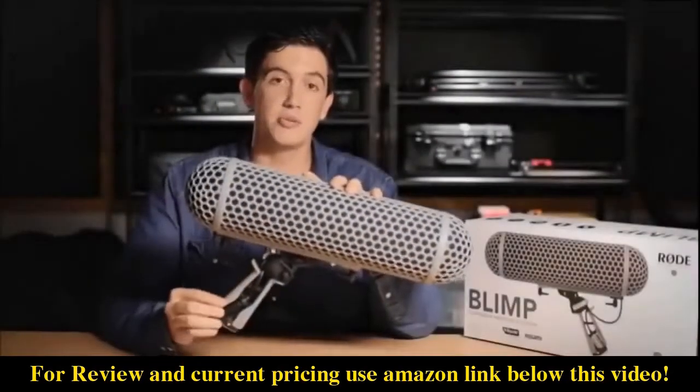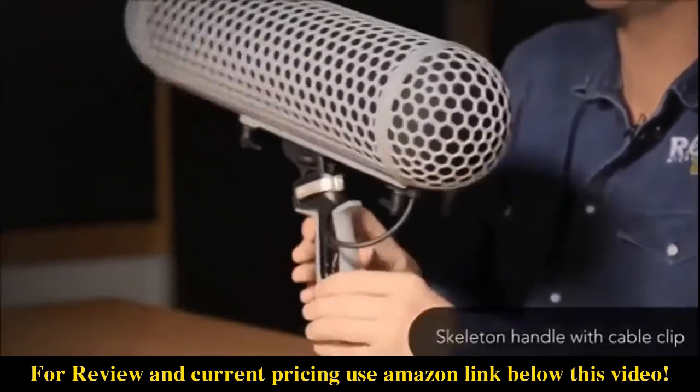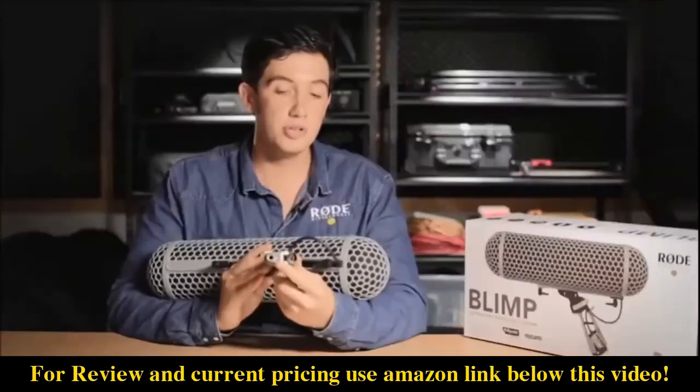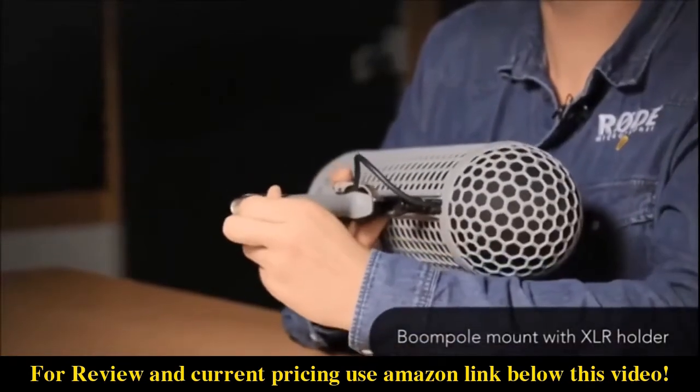Firstly, you'll notice in the handle that we've taken away most of the bulk from the original model. It's a skeleton style handle and basically we've got a nice little cable clip here keeping the cable out of your way so that it's nice and comfortable. On the bottom we've still got the boom pole mount, which is also holding on to the XLR cable to make sure that it's not going to move anywhere.